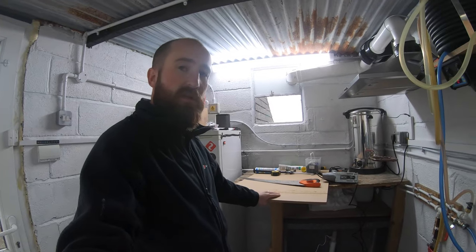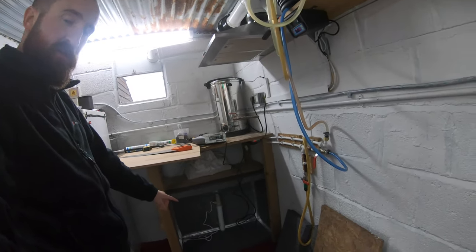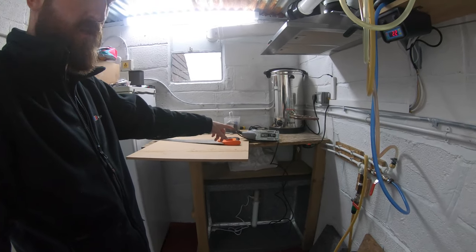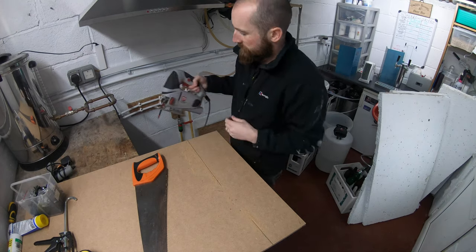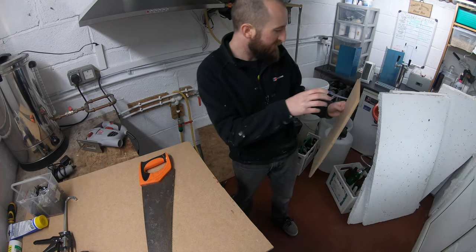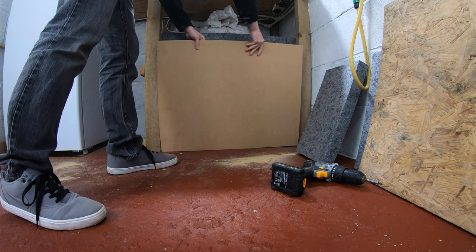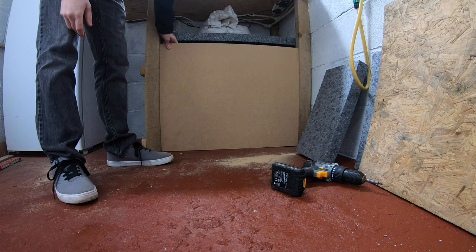Another day — just going to trim this MDF board to fit the gap for the access hatch. I'm going to be using the trusty jigsaw. It fits like a glove. Like a love glove.